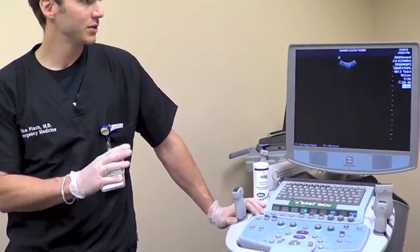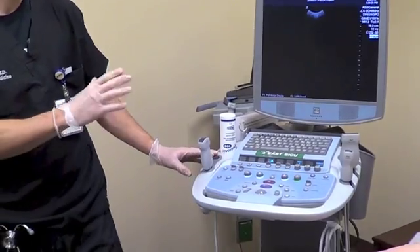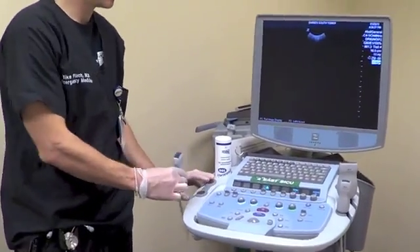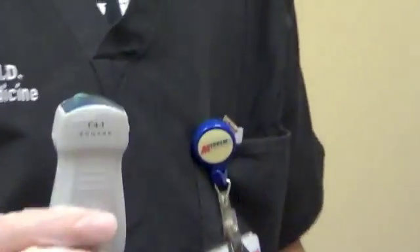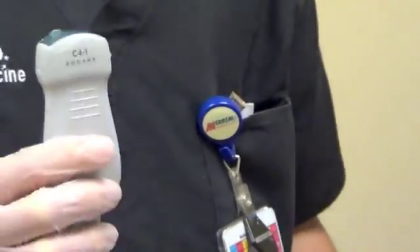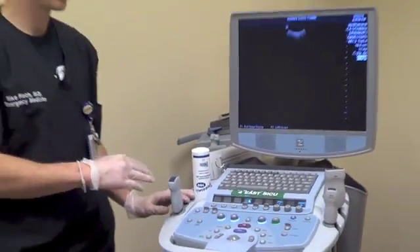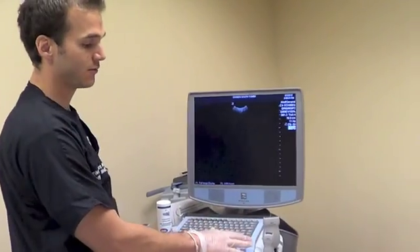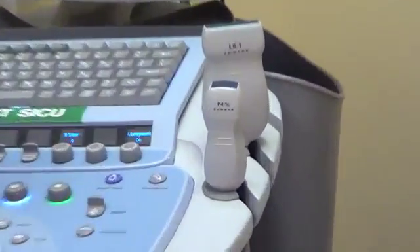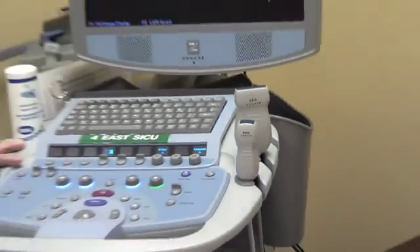First of all, we have to set up the machine in the correct fashion. There are two possible transducer choices. You can use the curvilinear transducer, which is most commonly used for abdominal imaging because of its excellent resolution as well as good penetration. Alternatively, if your machine does not have a curvilinear transducer, you can use a phased array transducer. The only advantage this transducer has is that it's easier to slide in between ribs. But generally, the curvilinear transducer is going to offer superior image quality, so that's what we'll be using today.